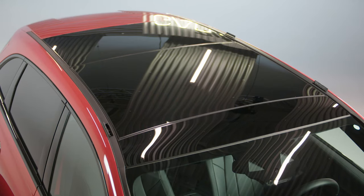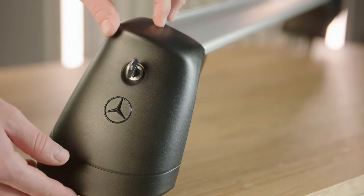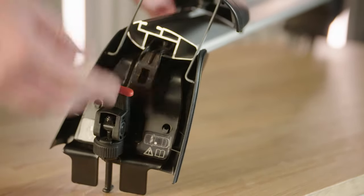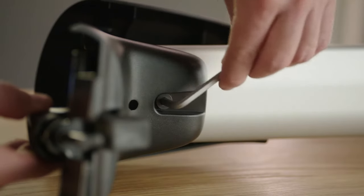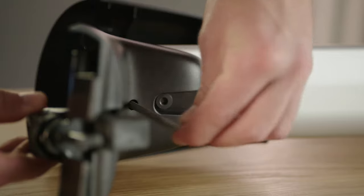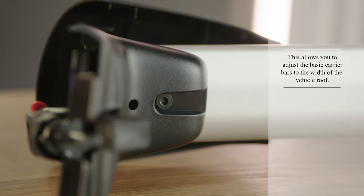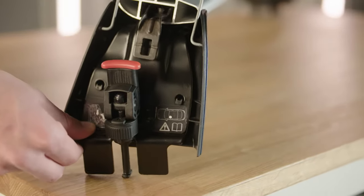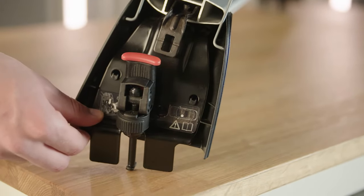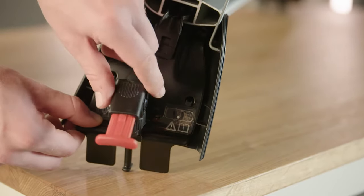First, carefully open all four covers on the vehicle roof. Now unlock the cover caps on both sides of the carrier bars and fold them up. Then loosen the four screws on the underside of the carrier bars on both sides by a quarter turn. The next step is to pull the red lever on both sides of the carrier bars upwards. Then fold the quick tightening device down and turn it to the right.